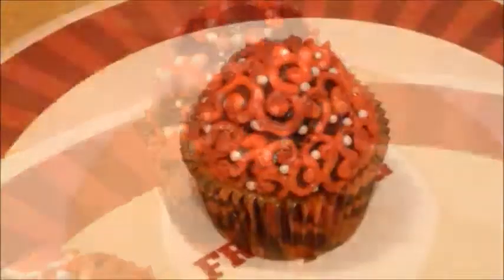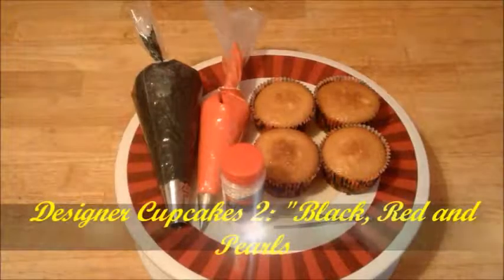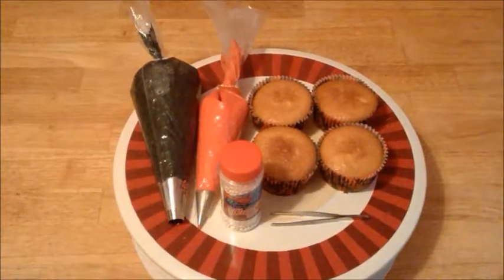If you have seen my last video of designer cupcakes, these will be more beautiful than the last. Hello everyone, welcome to Confection Perfection Bake Shop. Tiara here, and I'm about to do some more designer cupcakes.